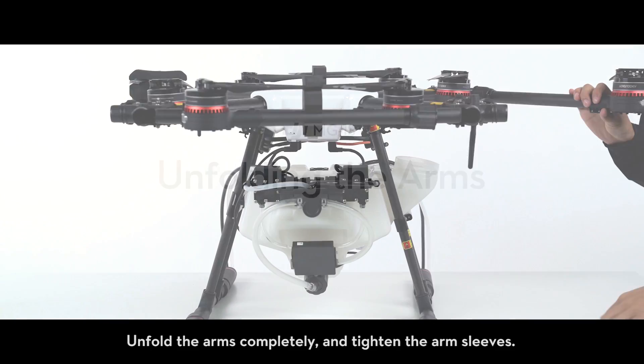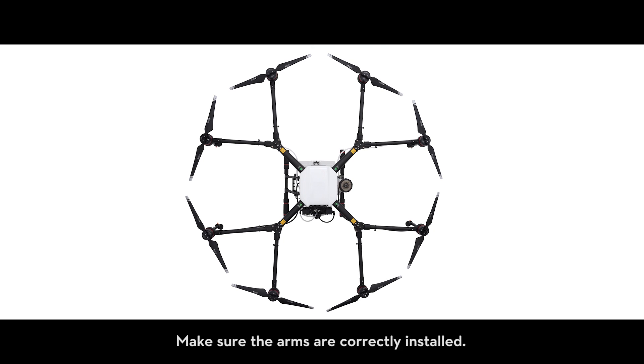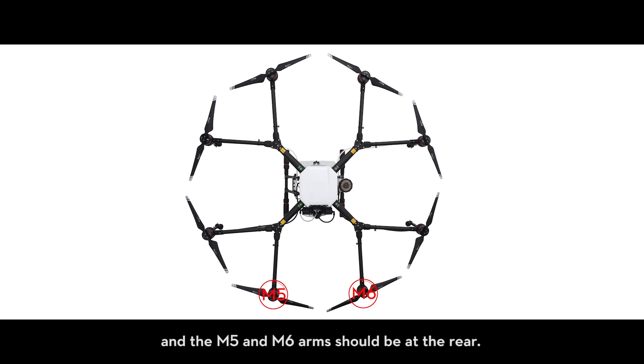Unfolding the arms: unfold the arms completely and tighten the arm sleeves. Make sure the arms are correctly installed. The M1 and M2 arms should be installed at the front of the aircraft and the M5 and M6 arms should be at the rear.